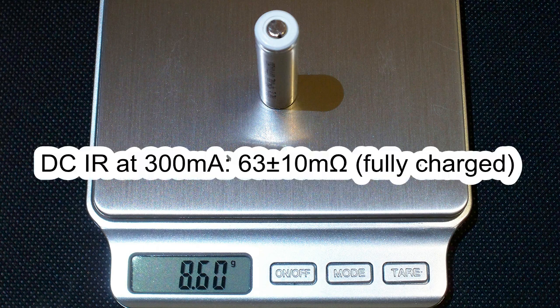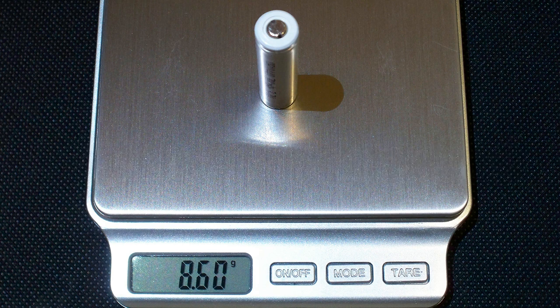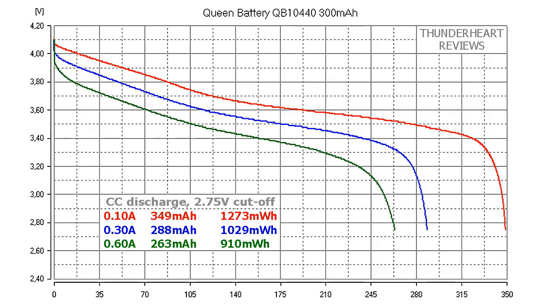The measured DC internal resistance at 300 mA in fully charged condition was around 63 mΩ. The 0.2C value in the case of the QB10440 is 60 mA, but my battery tester's minimum is 100 mA, so I wasn't able to test this cell at 0.2C. Whatever, let's look at what I got.